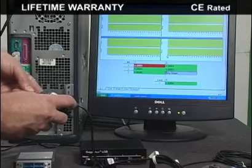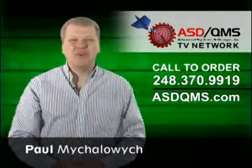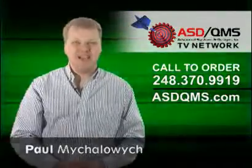As usual, the GaugeMux USB comes with a lifetime warranty and it's currently patent pending. I'm Paul Mihalowicz and be sure to watch more product videos from the ASD QMS TV Network.